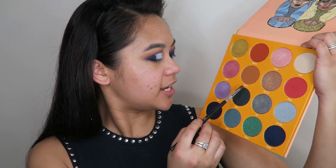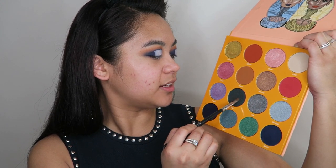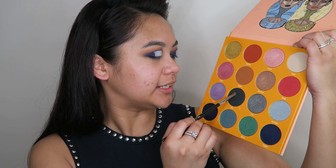That's not anywhere close to being even, but that's okay — I'll fix it up with eyeshadow. I'm going to go in now with a packing brush and take the shade Aja and apply that all over my lid.